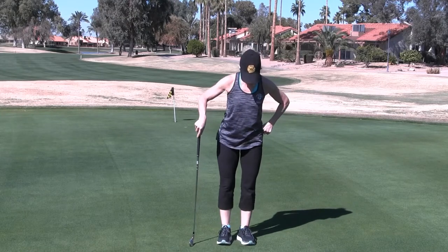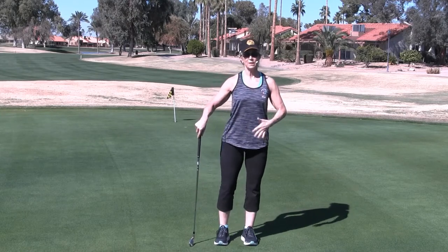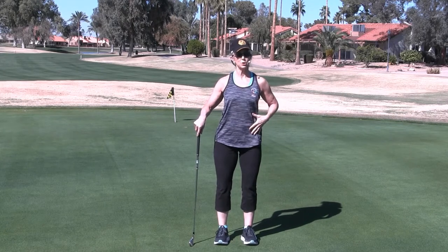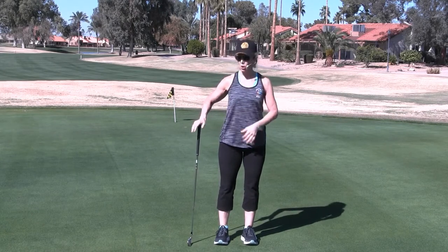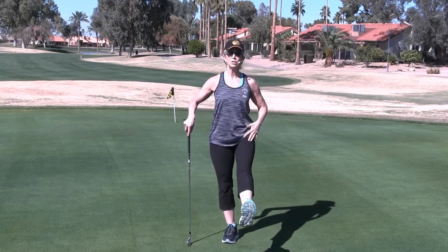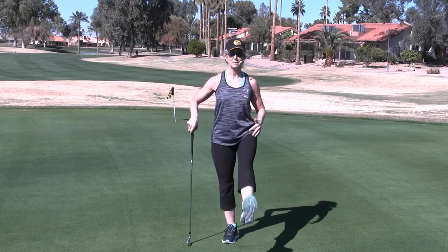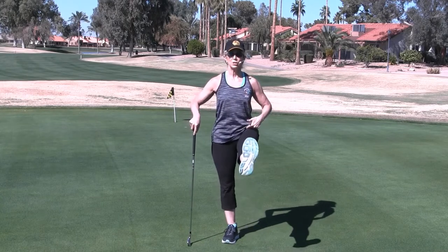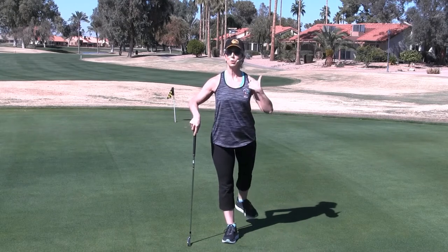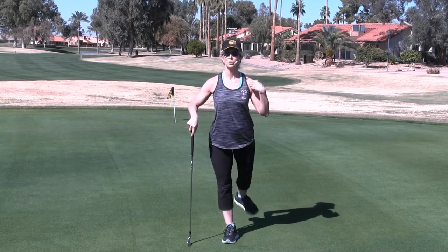Put that left foot down. You want to pull that belly button into the spine, because that is where your stabilization comes from. Keep that golf club on your left side. We're going to then move on up to the hips and start with leg swings. We're just going to swing that leg front and back, keeping that core engaged. Keep your posture nice and tall, relaxing your shoulders.